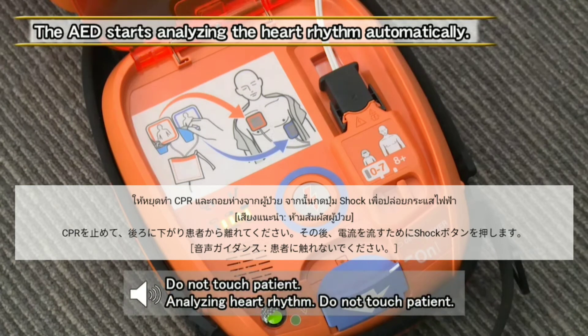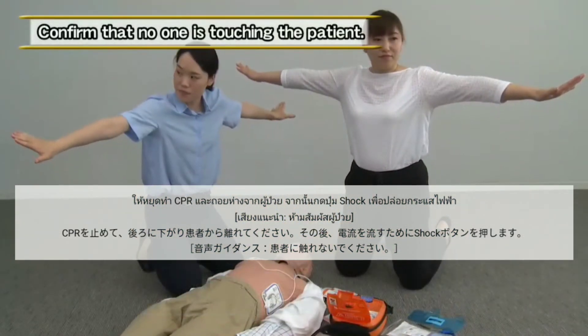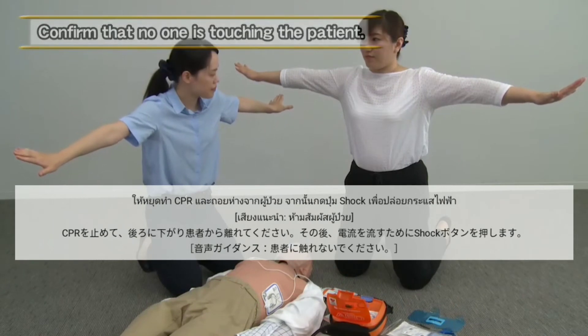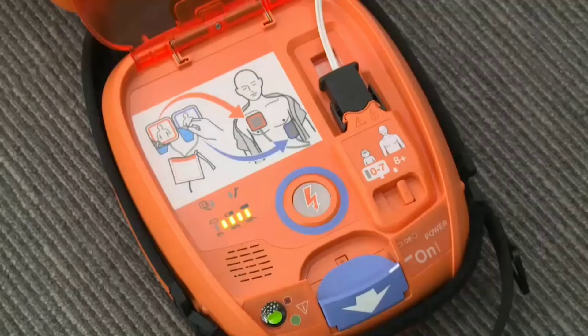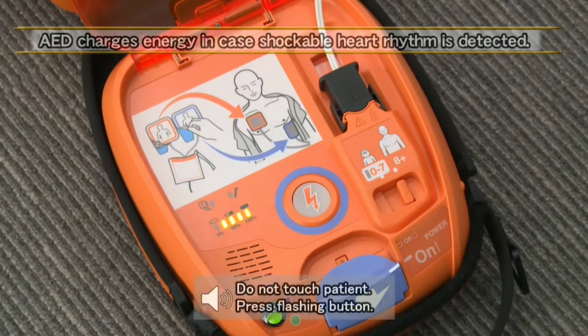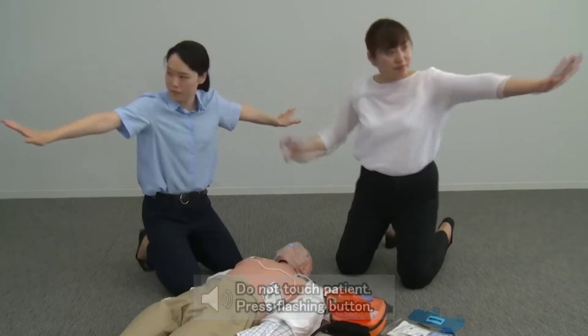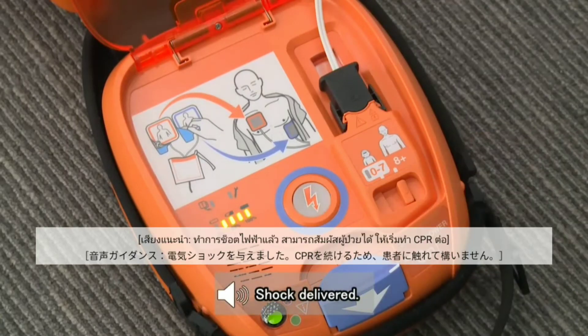Stop CPR and move away from the patient. Do not touch the patient. Shock advised. After confirming that no one is touching the patient, press the flashing shock button. Shock delivered.